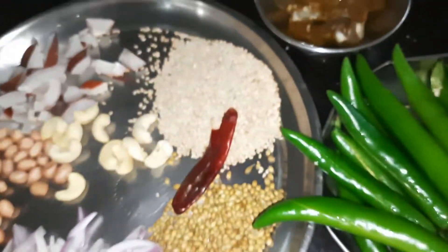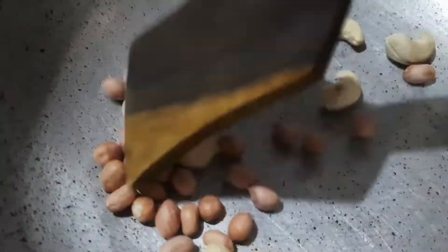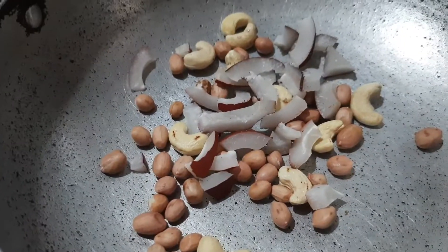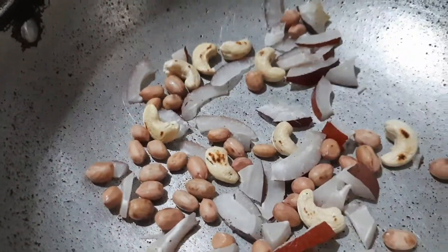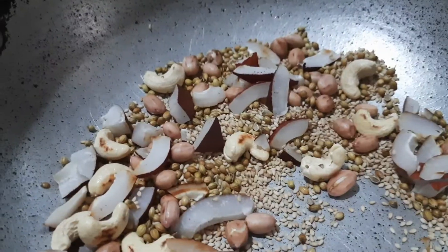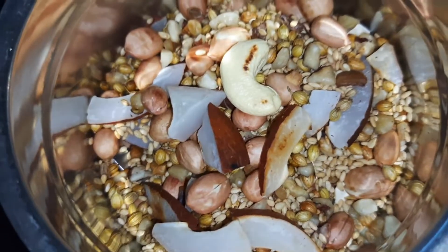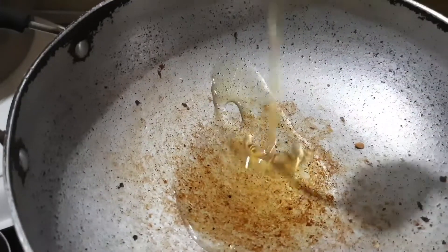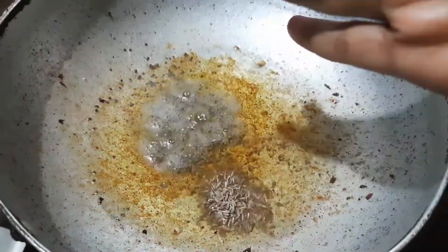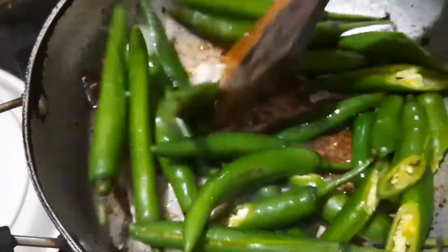I will cook the onions. First, mix it in a mix. Add water and mix it into a smooth paste. I'll mix the oil in two minutes, then add the onions on the other side — a little bit more.